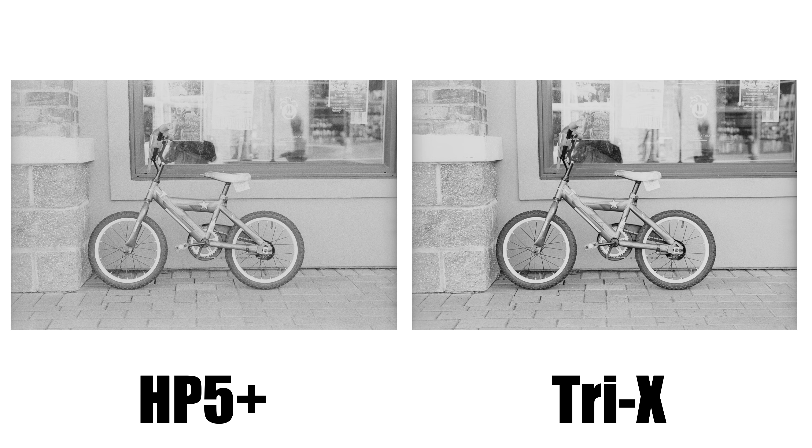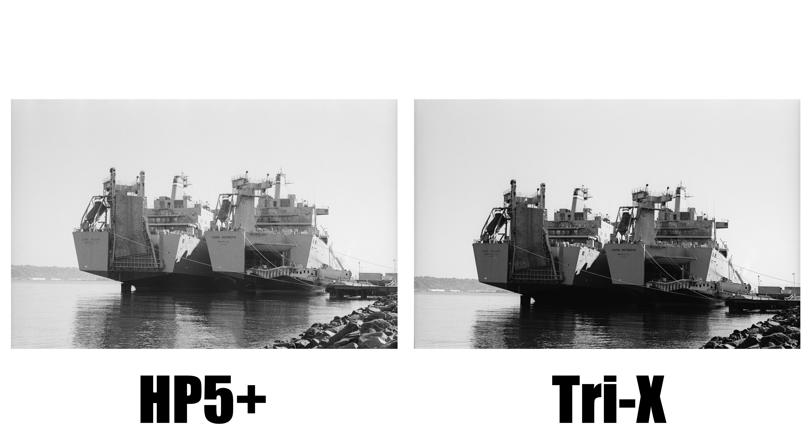The film determines the grain, sharpness, contrast, and of course the speed or the ISO. So the camera itself doesn't necessarily matter as long as it functions correctly. Something that does matter is the lens attached to the body because it can contribute to the sharpness, contrast, and the final rendering of the image. This is why I chose to switch one lens between two bodies, to keep things as close to each other as possible, because there can be minor variations between lenses even within the same model.